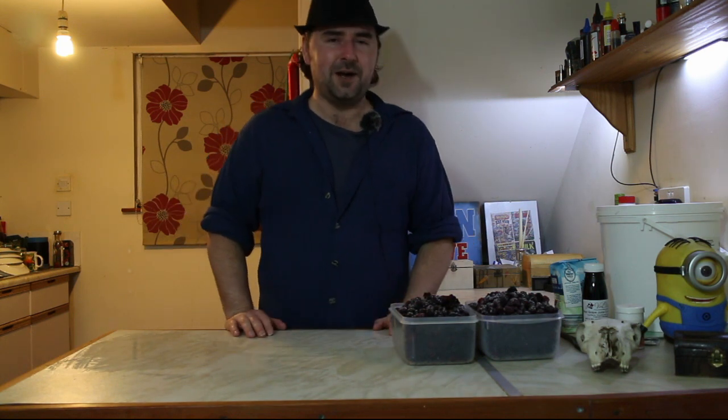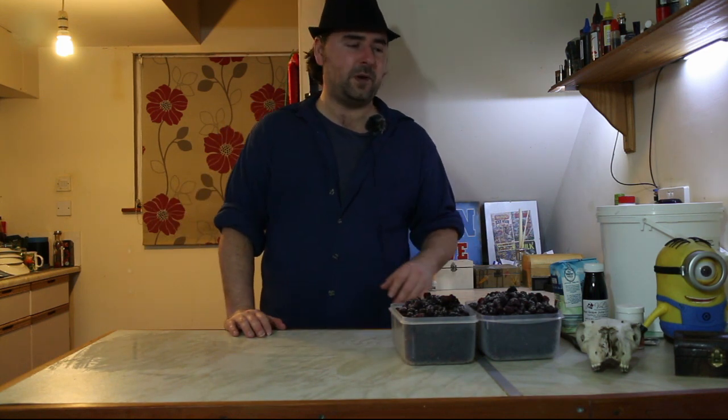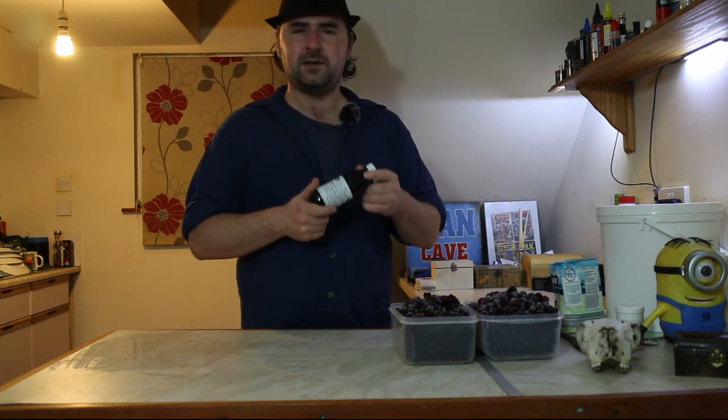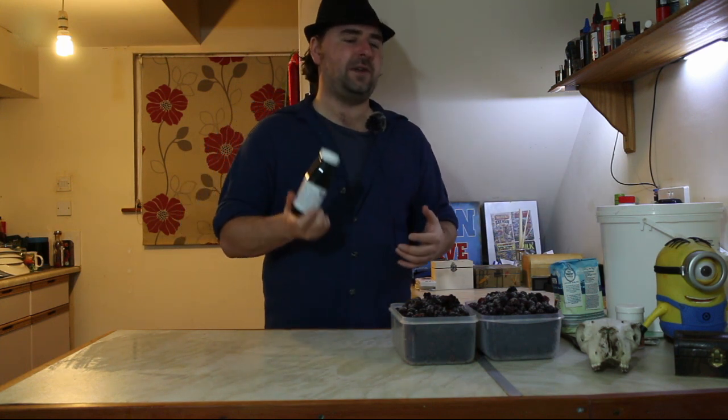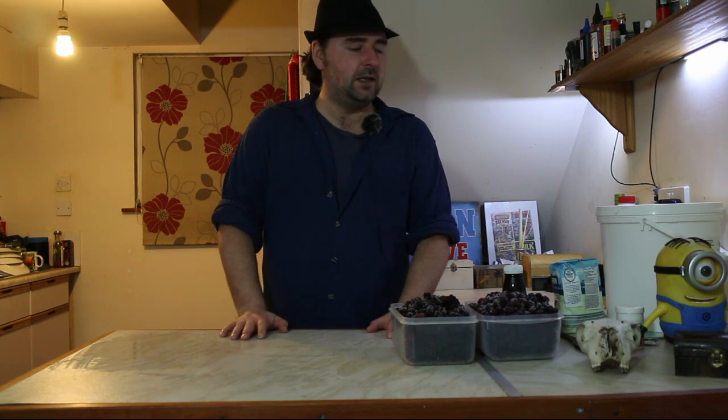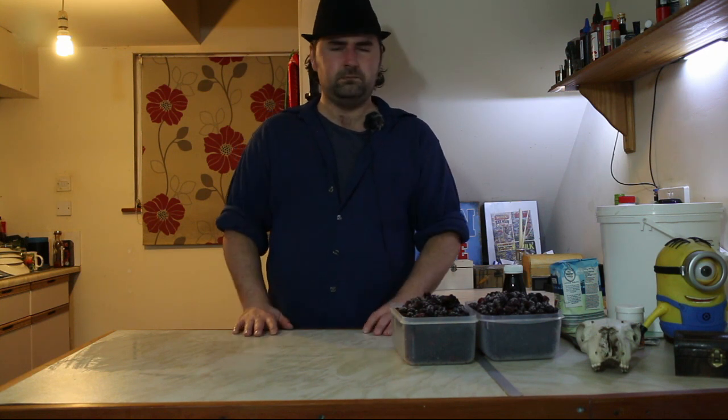We're going to be making some blackberry wine and I'm going to try using some grape concentrate to give it some extra body and extra flavor, and see how it compares to some of the tastier ones I've made. So let's do that.